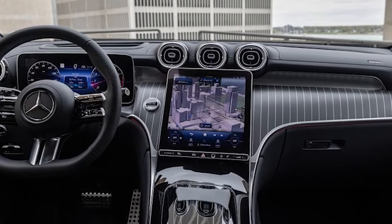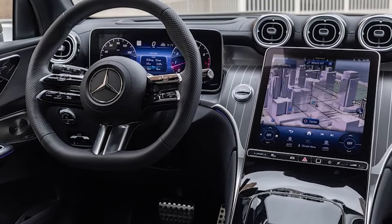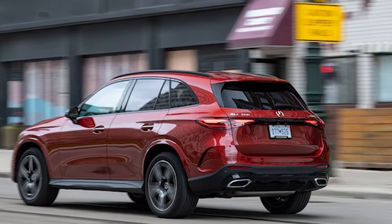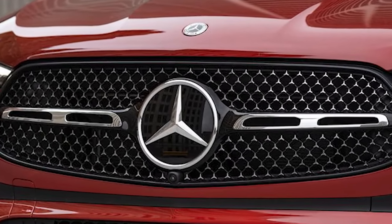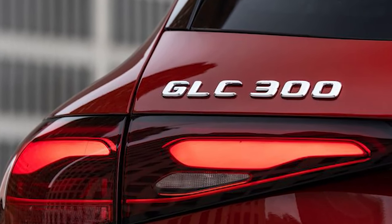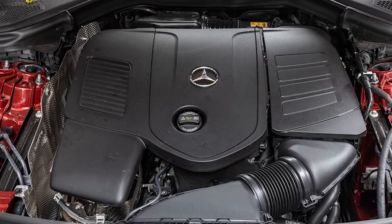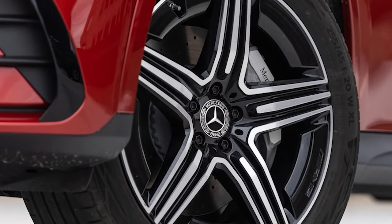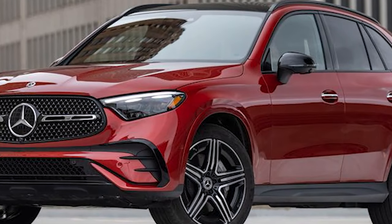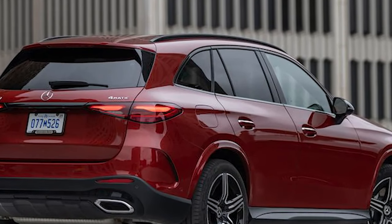The GLC 300's drag coefficient now measures 0.29, an improvement of two hundredths over the outgoing model. Overall height is down a tenth of an inch, the front track grows 0.3 inch, and the rear track is nearly a full inch wider. Weight is up to 4,406 pounds versus the 4,122 pounds measured in a 2020 model. Whether purchased with rear or all-wheel drive — a $2,000 upcharge — the GLC 300 is now a 48-volt mild hybrid. The integrated starter generator bolts up to a turbocharged 2.0-litre inline-four producing 255 horsepower, but torque rises 22 pound-feet to 295. The electric motor can add up to 23 horsepower and 148 pound-feet.